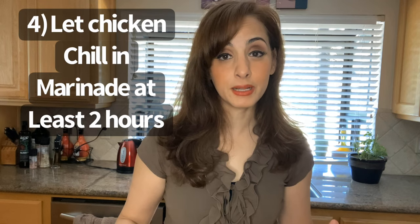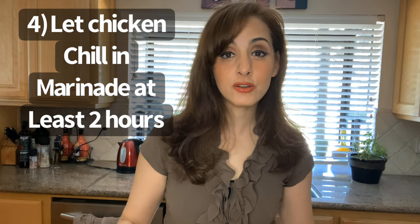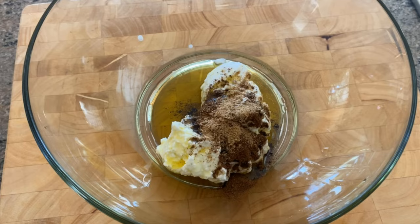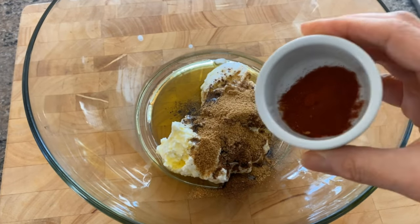That leads me to number four: make sure the chicken is marinated minimally two hours, overnight preferably, because that'll ensure the most tender chicken the next day. This is a good time to infuse the yogurt with lots of spices, which I'm going to share with you in the recipe. Whatever spices you like will be infused into the chicken meat with the yogurt overnight.